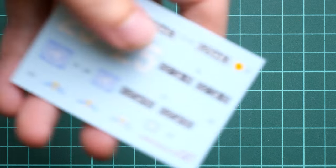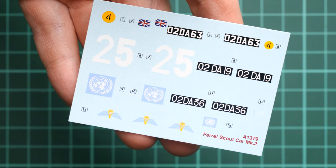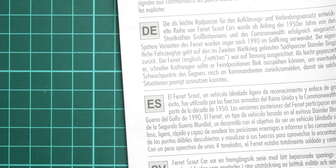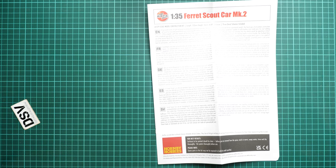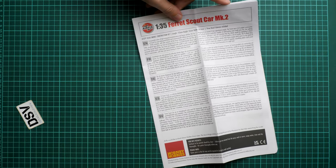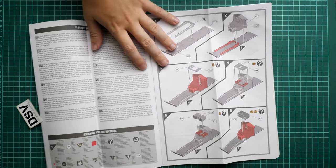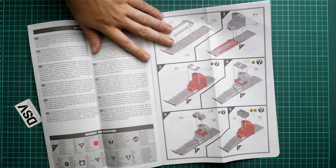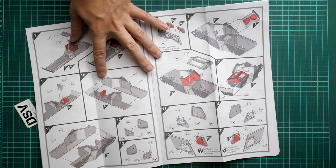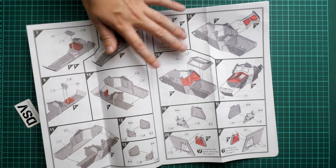Next we continue with the decal sheet, which was hidden inside the assembly manual. I don't see any mention of where these decals come from, but the printing quality is quite good and I hope they'll be easy to apply. We have the necessary markings for three options, and as I said three markings are quite fine for a 1/35 scale kit. Nobody stops you from getting aftermarket decals for a different marking if you want. The assembly manual is a large, color-printed brochure — it's quite heavy actually because of the thick paper. We start the assembly process right from the floor panel.